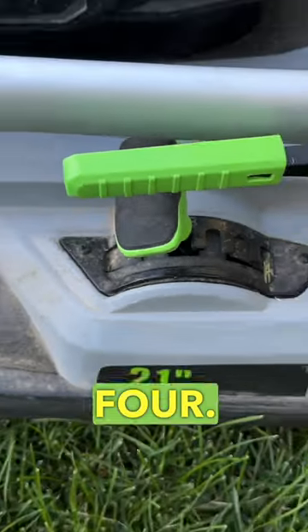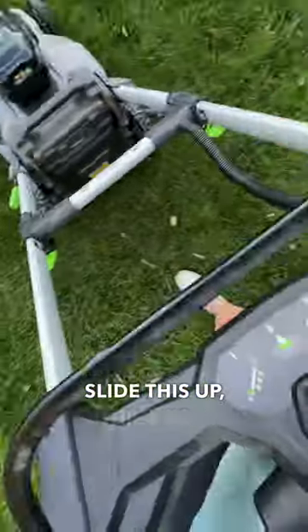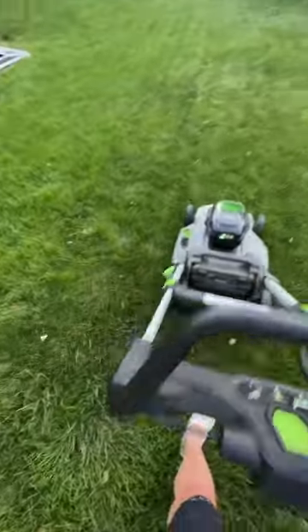I'm usually on three or four. Super easy to undo — boom, boom. Slide this up, this back. Can even one-hand it sometimes? Not today.